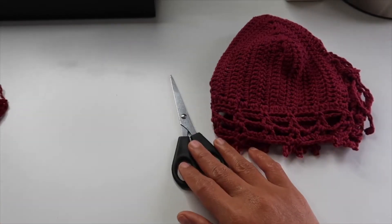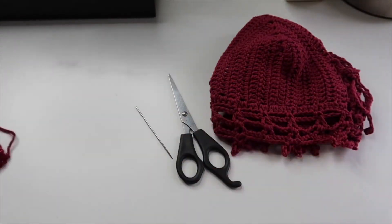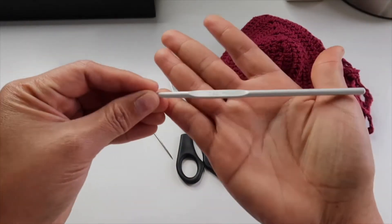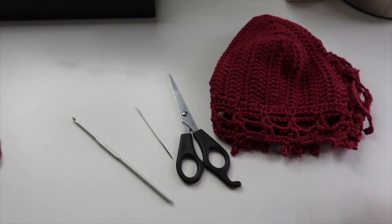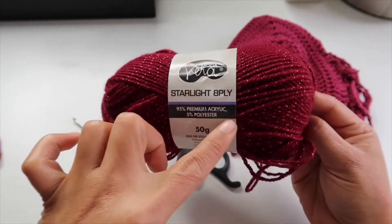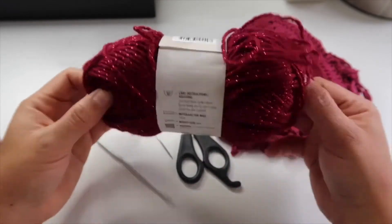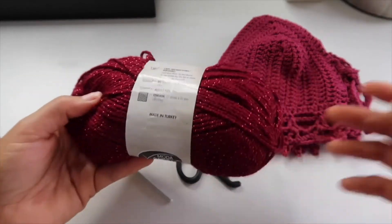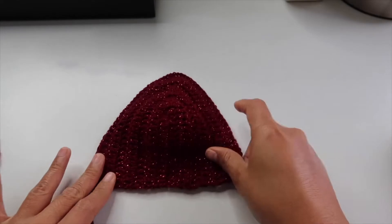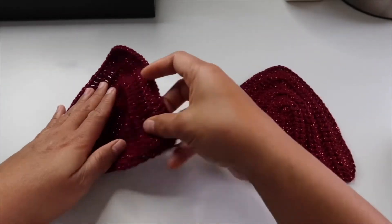You need tools to make this dream crochet top: a scissor, needles big enough to hold, and a 3.5 millimeter hook — I always use this size for my projects. The yarn I use for this project is Starlight Vera Moda Starlight, which is 95% premium acrylic and 5% polyester with a glitter on it. To begin, you need to create a bra cup — I've already finished my two bra cups here and they're ready to start with the project.